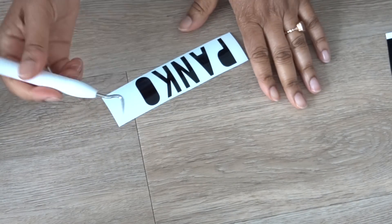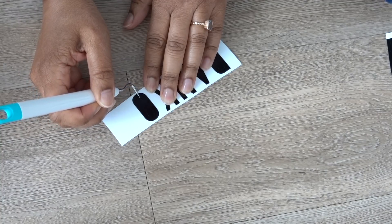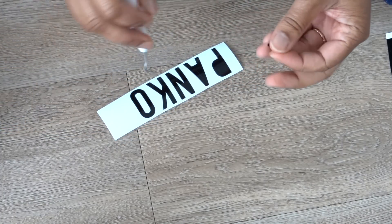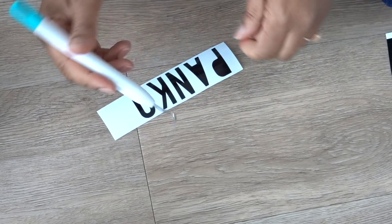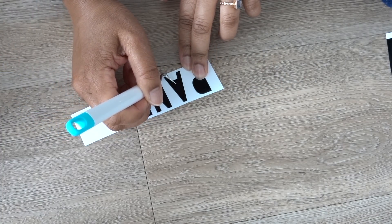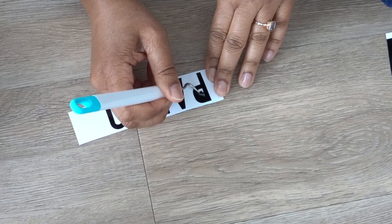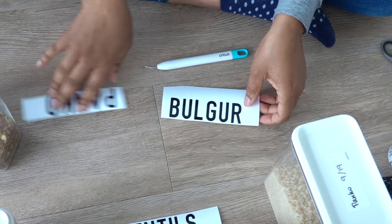I'm going to go ahead and scrape underneath here and get this little piece of vinyl off — here we go. It comes right off. This is especially helpful when you're doing smaller projects and the stuff is really small — this is going to be your best friend. Otherwise it's going to be a pain. We need to do it for the 'a' too. There we go, and for the 'p' — there we go. And we're golden. Our labels are ready to transfer.